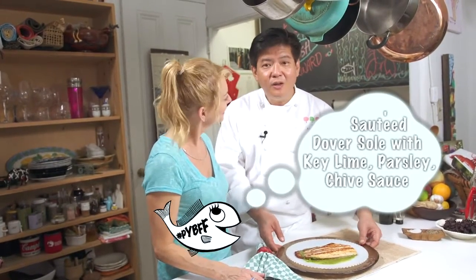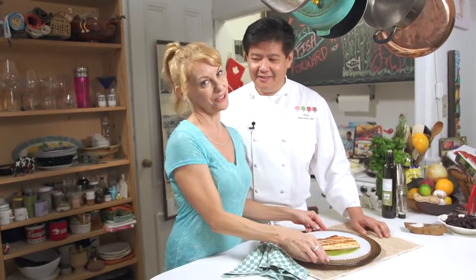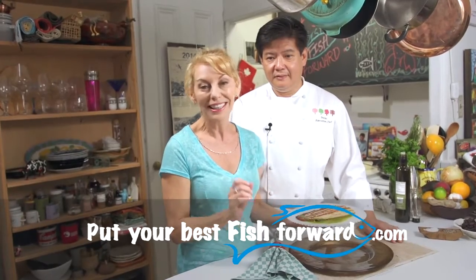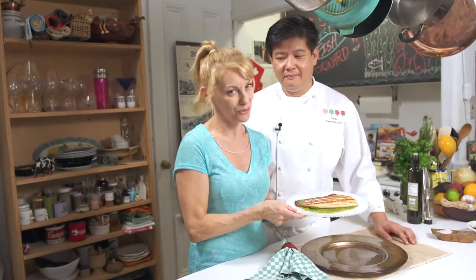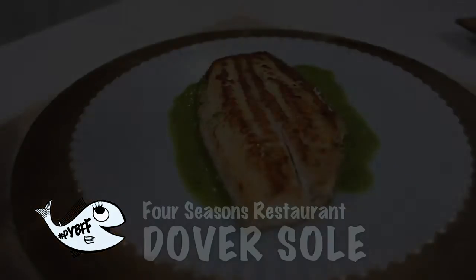We have sautéed Dover sole with sea lamb, parsley, and chives. Chef Pecco, thank you so much — I am so honored you are in my kitchen cooking with me again. If you want to catch the recipe, go to PutYourBestFishForward.com where you can leave a comment or ask a question for me or the chef. Don't forget to hit the subscribe button so I can let you know who's coming into the kitchen next week or what beautiful seafood recipe you can make. If you just made this Dover sole à la Chef Pecco, you just put your best fish forward!